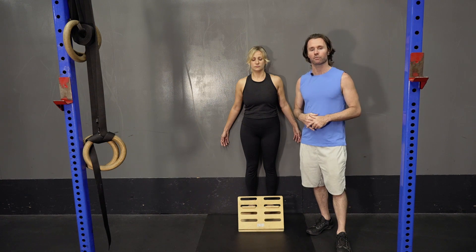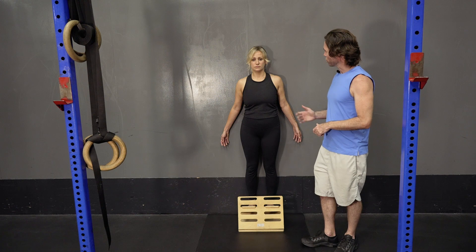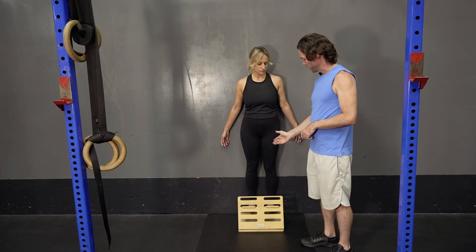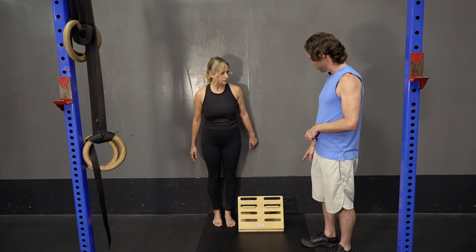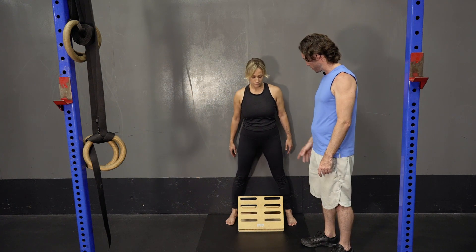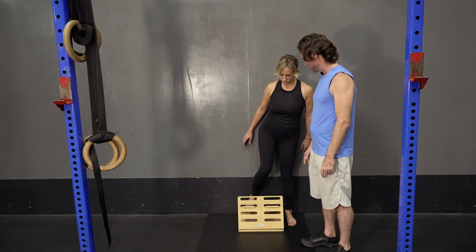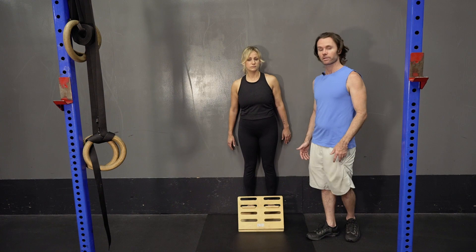One thing I'll say — when you're getting up onto the slant board, just to be safe, what you're going to do is straddle the slant board: put your left foot up, then get your right foot up, then your left foot up. That's how we get onto the slant board.